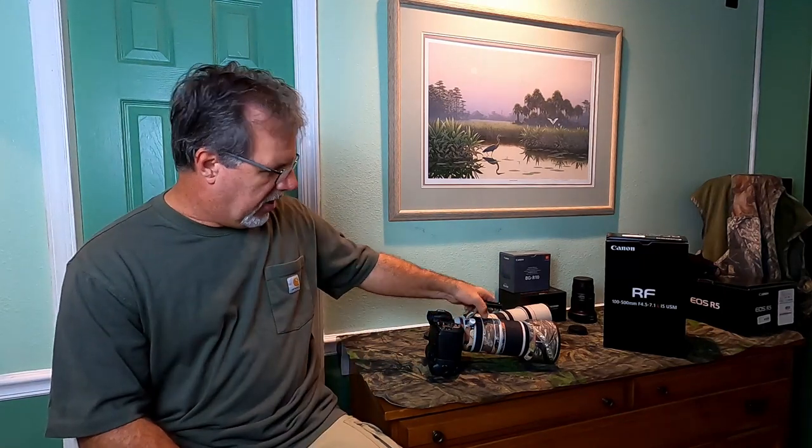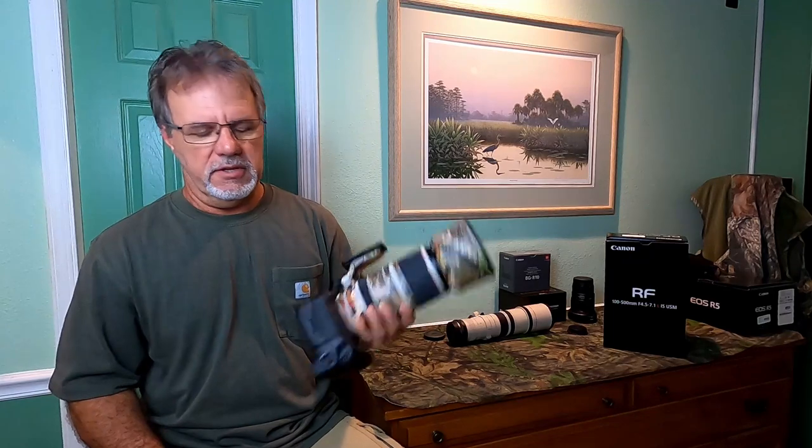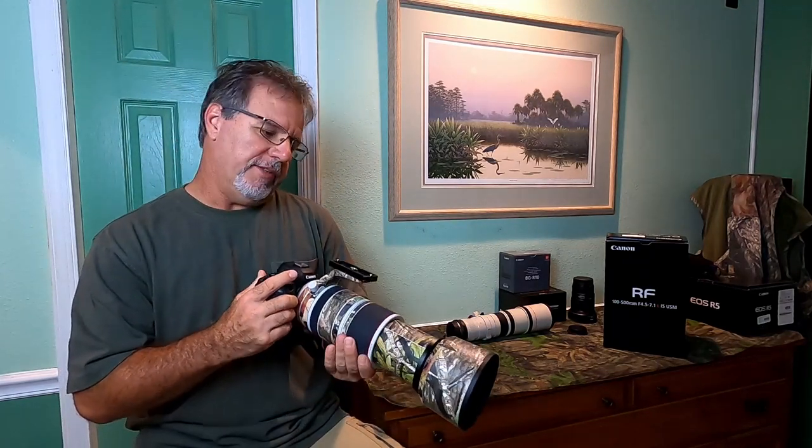Hey everybody, Ron Bielefeld, Whistling Wings Photography, back with you again. Today we're going to talk about the new Canon RF100-500 telephoto zoom lens.